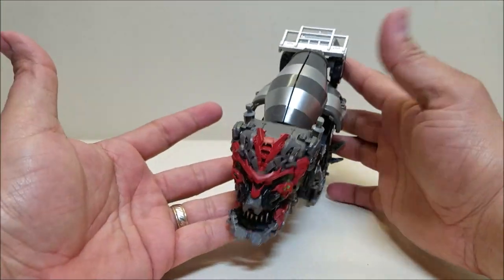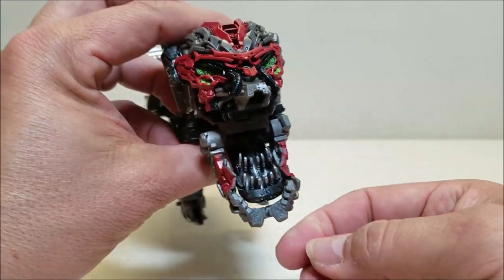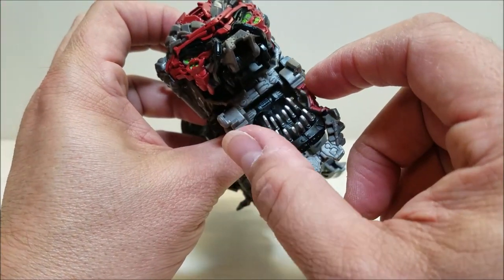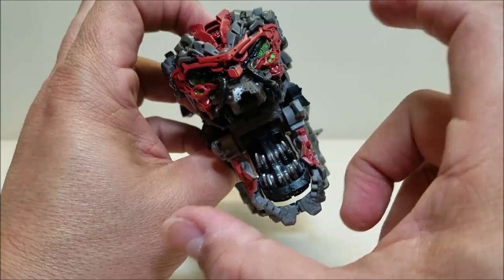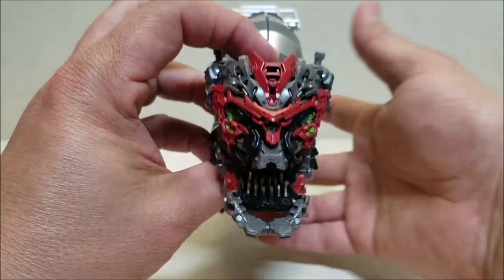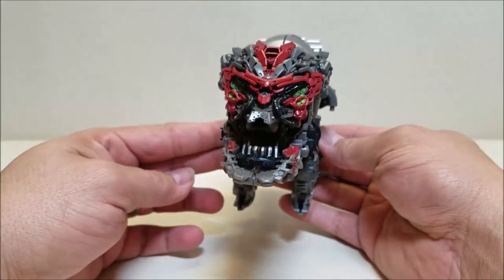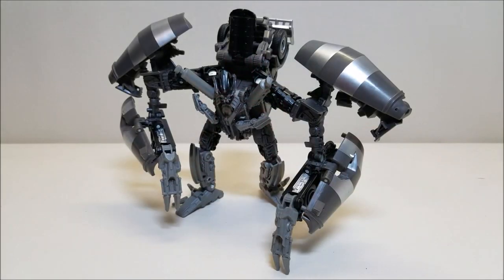There you go — that is Devastator's head mode. You can take the mouth and open it all the way up like that. I kind of wish the jaw came unhinged and separating as well; I think that would have looked pretty cool. But this is what we got, and yeah, that looks pretty menacing and cool. That about covers the Transformers Studio Series 53 Voyager Class Constructicon Mixmaster. Let me know what you think of this figure, give me a thumbs up, subscribe and share with your friends if you like what you see. As always, thank you so much for watching, and I'll talk to you next time.